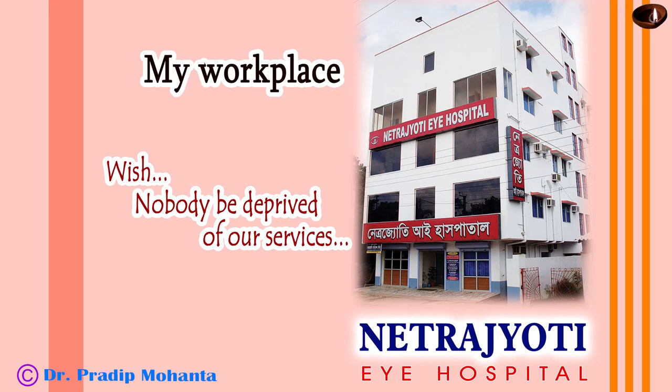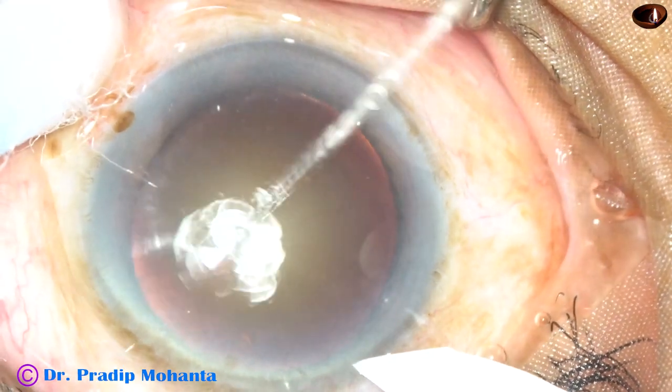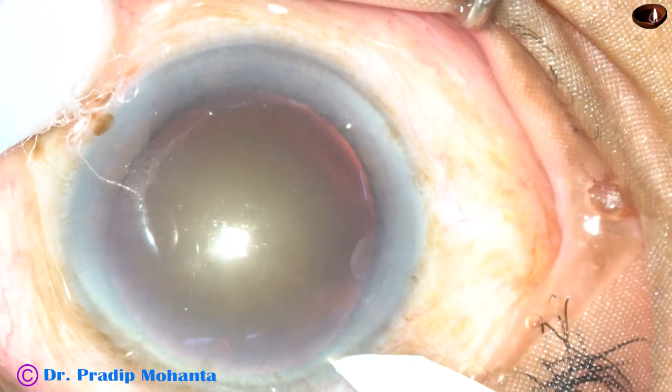Friends, welcome to my workplace at Rana Ghat, West Bengal, India. This is a cataract with grade 4 nuclear sclerosis. Let us observe the surgical steps.